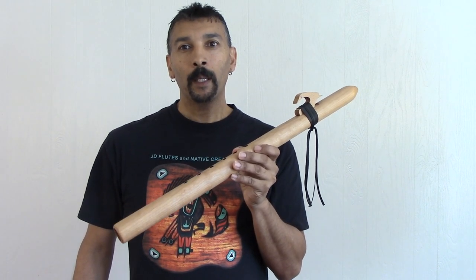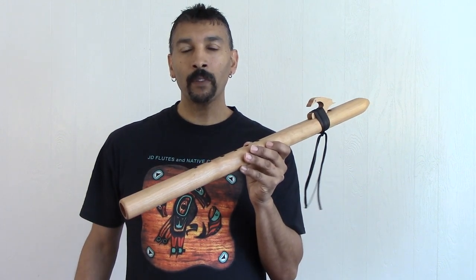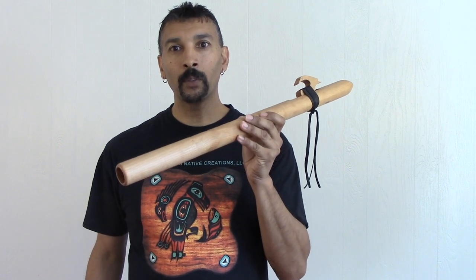Check us out at www.jdflutes.com. We're offering more than just flutes — we offer jewelry and other craft supplies, all kinds of stuff. Folks, just come on here and check us out if you don't mind. Thank you so much.